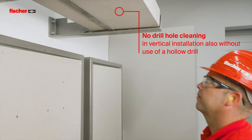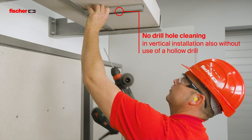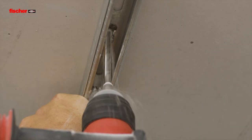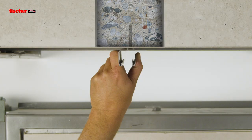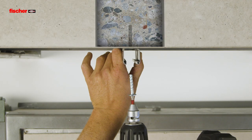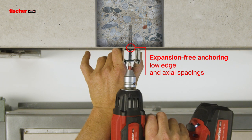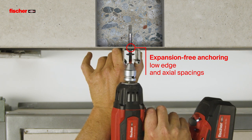When installing the Ultracut FBS2 vertically or using a hollow drill, no drill hole cleaning is necessary. The expansion-free anchoring of the Ultracut FBS2 ensures low edge and axial spacings.